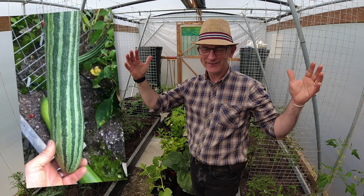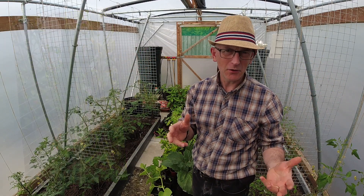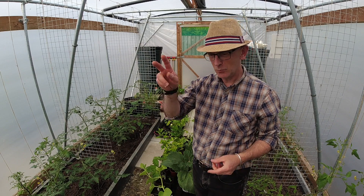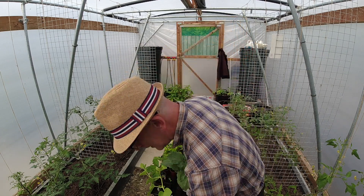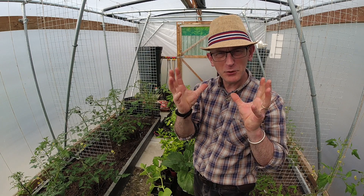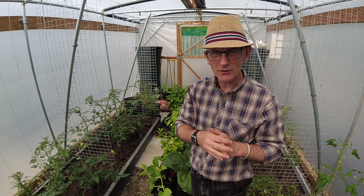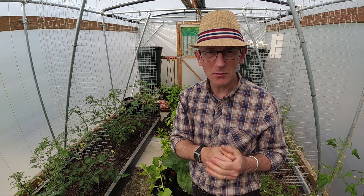Welcome back to Veggieplot. I've decided to introduce this video slightly differently because it was getting a bit long. I was up in the polytunnel and the greenhouse earlier in the week planting out various things such as the aubergines, some Ladiva cucumbers, some gherkins, some Itachi cucumbers and the striped Armenian cucumber.